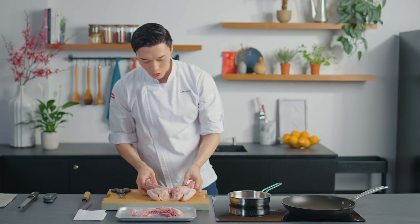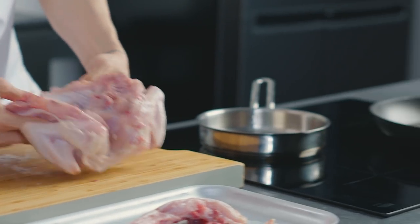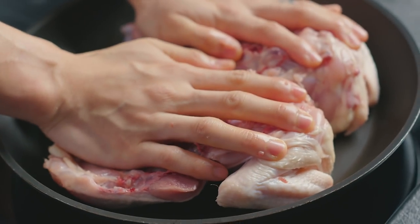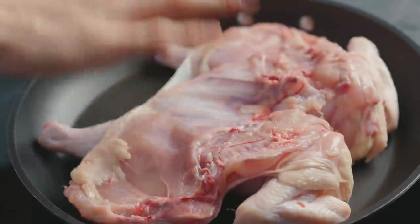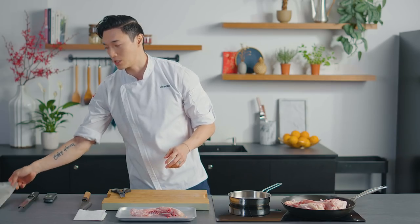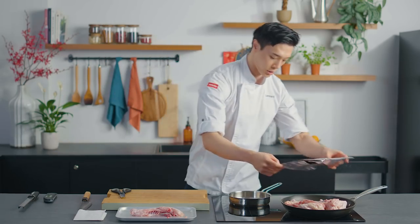Now that our pan is heating up, we're going to transfer our chicken directly into our non-stick skillet, and you just want to press down very lightly on the chicken to make sure that it's getting as much contact area with the pan as you can. And I'm going to take a piece of foil to cover our chicken like so.